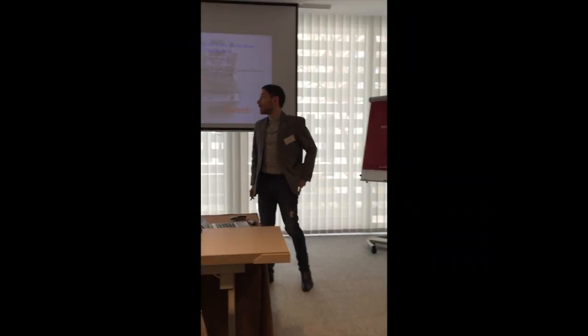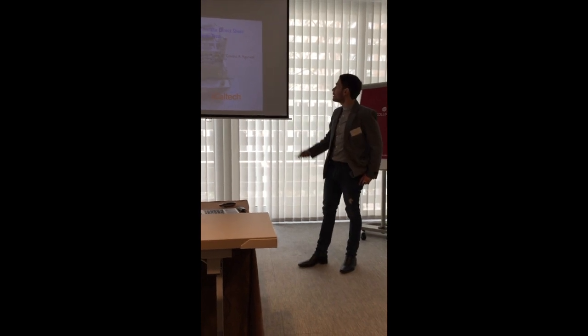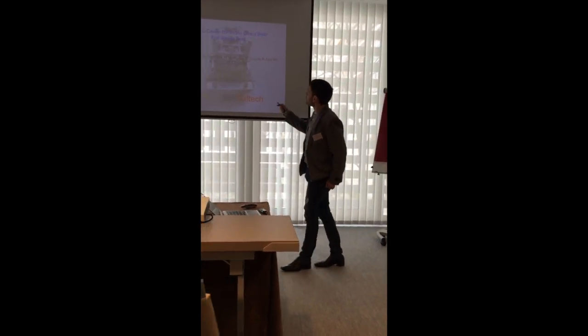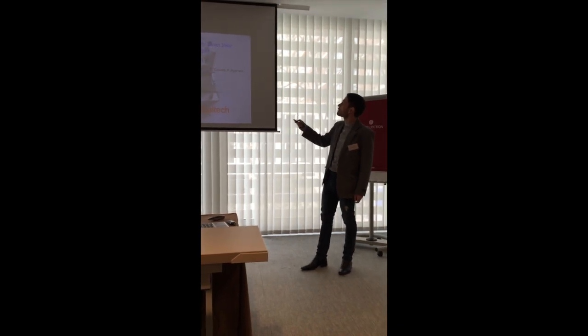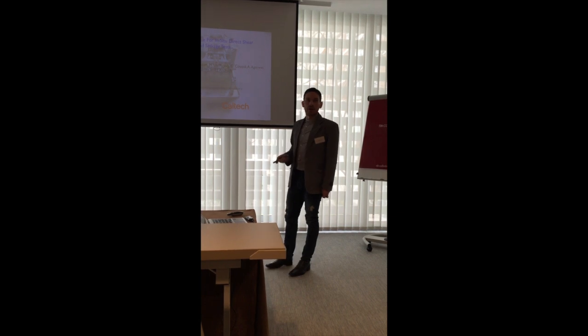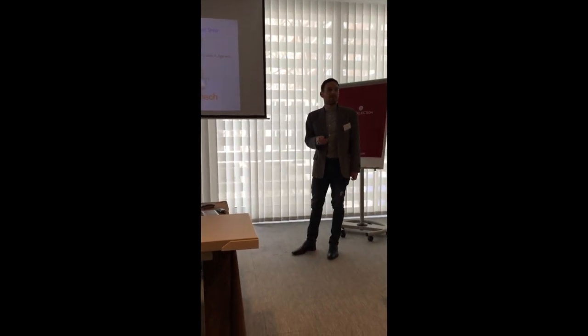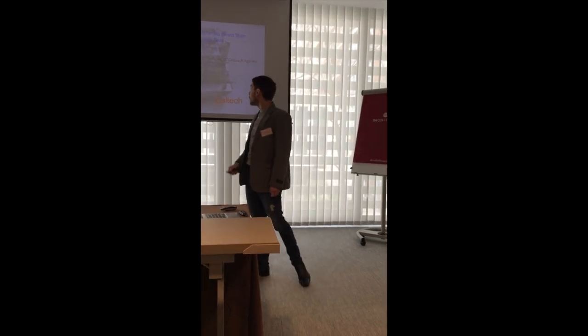Good afternoon, everyone. My name is Alex Jervais. I work at Caltech with Professor Andrade. Today I'm presenting this research called a single device for in-situ direct shear test and sinkage test, done together with JPL, the Jet Propulsion Laboratory of NASA, and the Keck Institute for Space Studies.